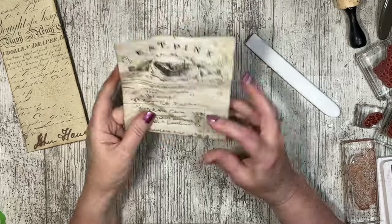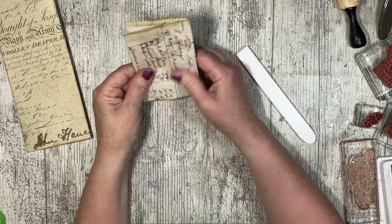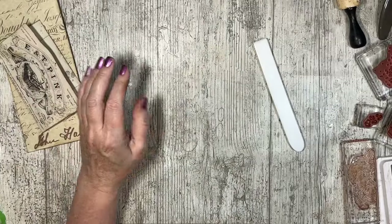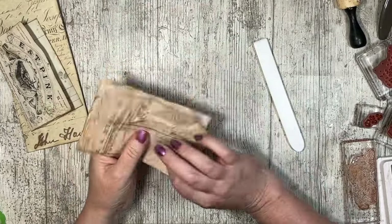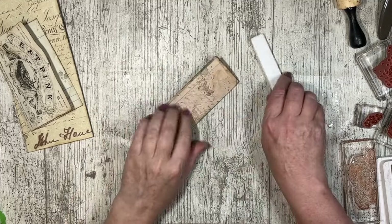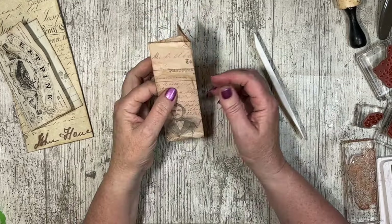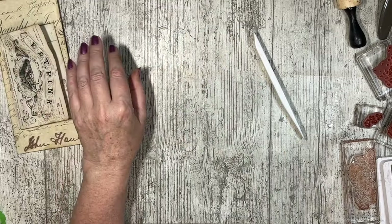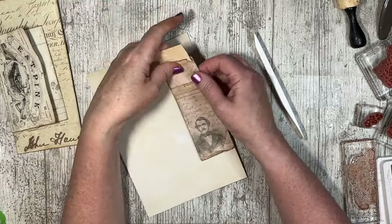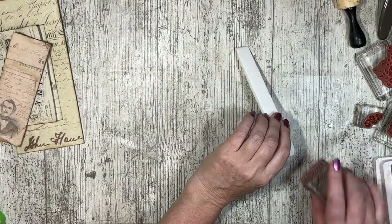It looks nice — you put a tag in front and that will look lovely. Same with this one. It could be tucked quite nicely over a page, so that's the edge of a page. You could put it over like that so you've got it on both sides with a paper clip, and you could even tuck something underneath it — a tag or something like that.